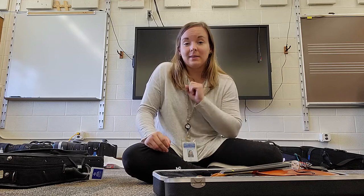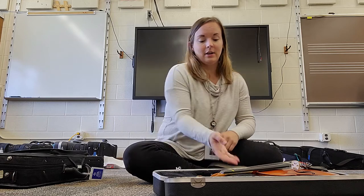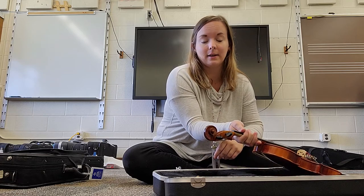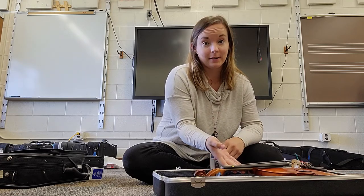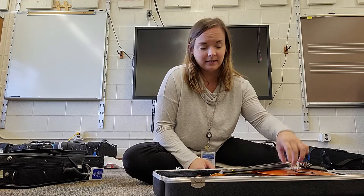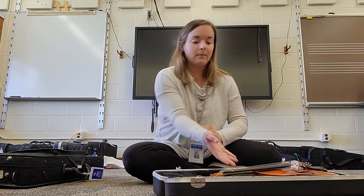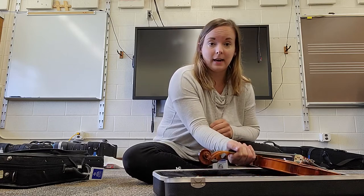After that, we can take our instrument out of the case. We always have two points of contact. We take our instrument up by the neck — that's this part here. Never by the strings or by the bridge or any of these parts on top of our instrument. We want to be very careful.